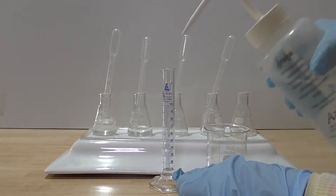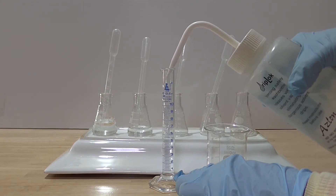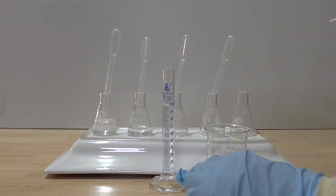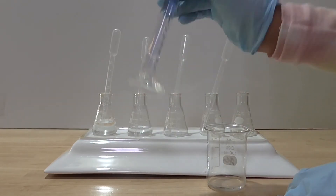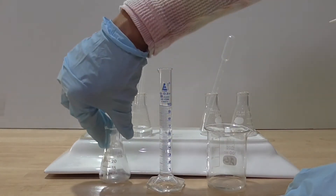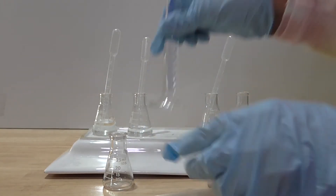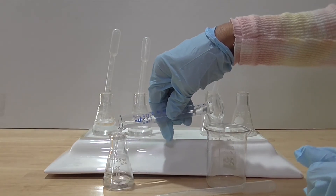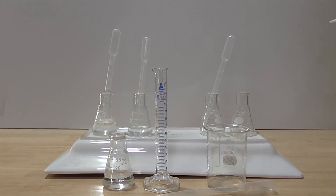Then I pour nine milliliters of water into the cylinder. I ensure the solution is well mixed. The sodium hydroxide in the measuring cylinder now has a concentration of 0.01 molar. I pour the 0.01 molar sodium hydroxide into a clean dry glass flask.